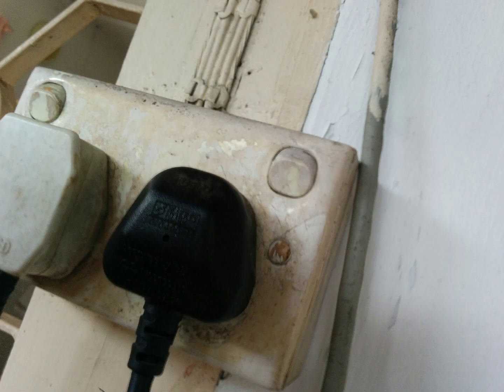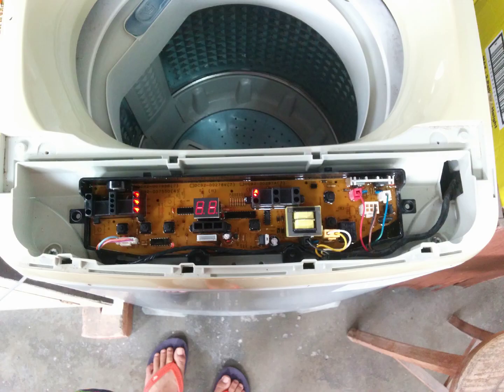I would recommend plugging the washing machine in at this point to test whether the replacement motherboard works, after which unplug the washing machine.